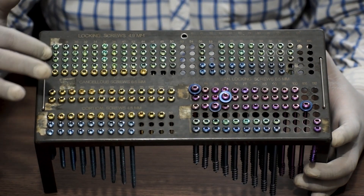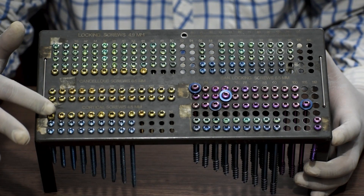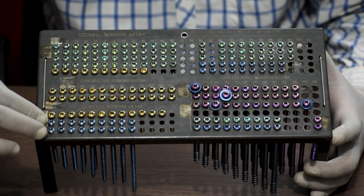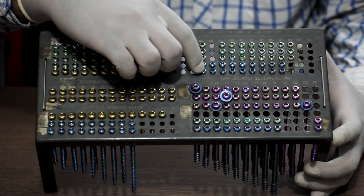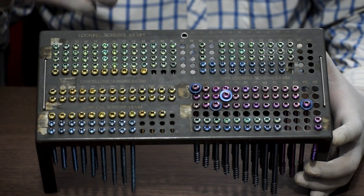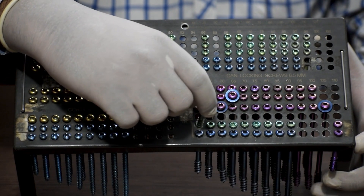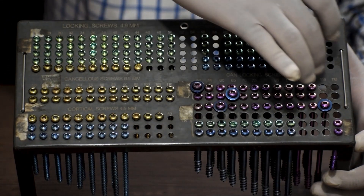4.9mm locking screws: 4 pieces of each size. 4.5mm cortical screws: 4 pieces of each size. 4.9mm locking cancellous screws: 4 pieces of each size. For 6.5mm cannulated cancellous screws: 3 pieces of each size. Lastly, 6.5mm full thread cancellous screws: 2 pieces of each size, and washers: 4 pieces of each size.